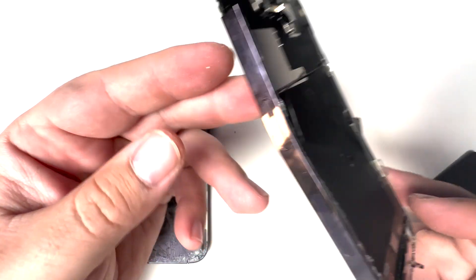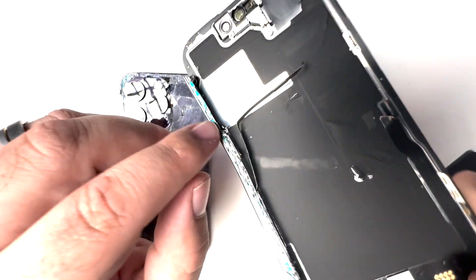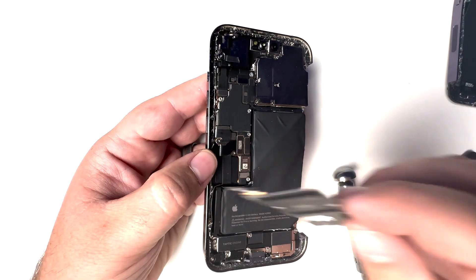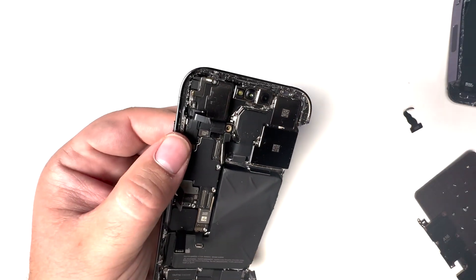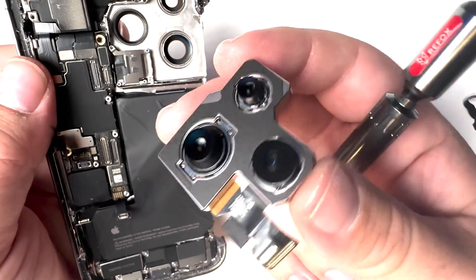Look at that bend. It also looks like the power button flex is also cut. Off comes the bracket. Let's take a look at the camera — pop off the camera bracket and we'll pop out the camera unit, which actually looks like it's in really good shape.